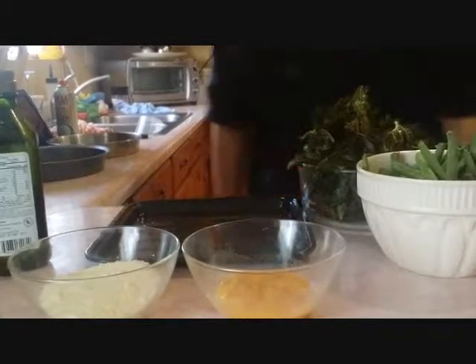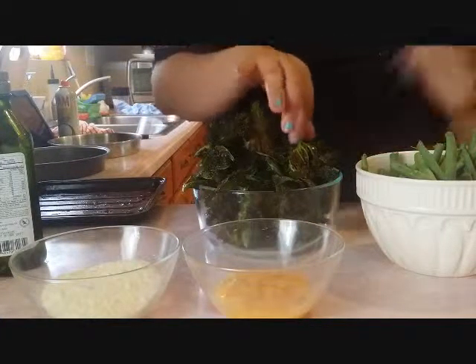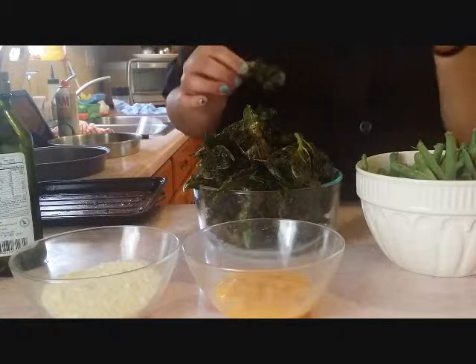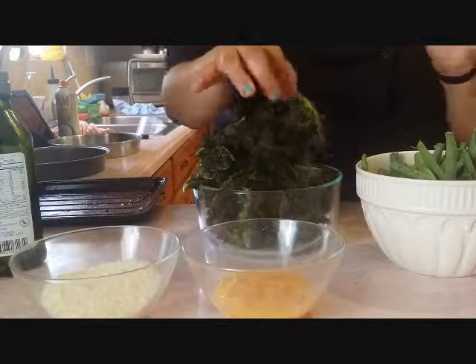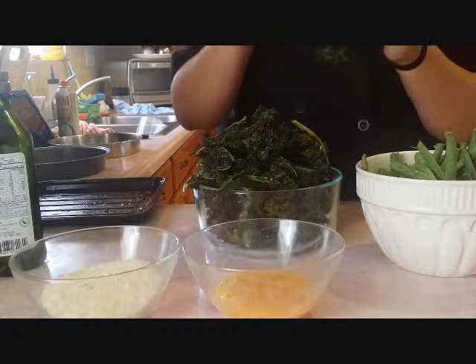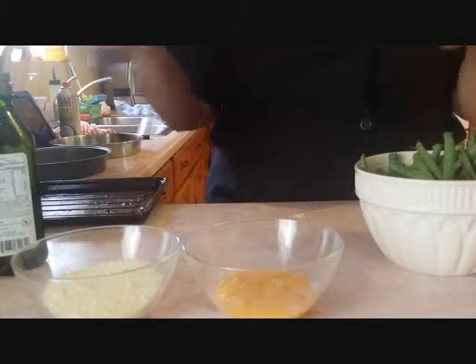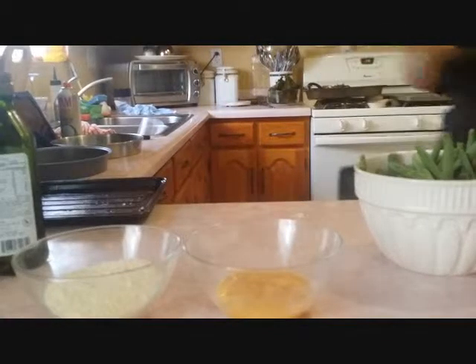So I just took out the kale chips and here they are — the top rack was totally burnt, but the other two came out pretty great. You can hear them; they're pretty snappy. They definitely have that crunch factor. We started with a lot and this is what I was able to get, so get the hearty full-stock kale and get a lot. That was the first recipe.